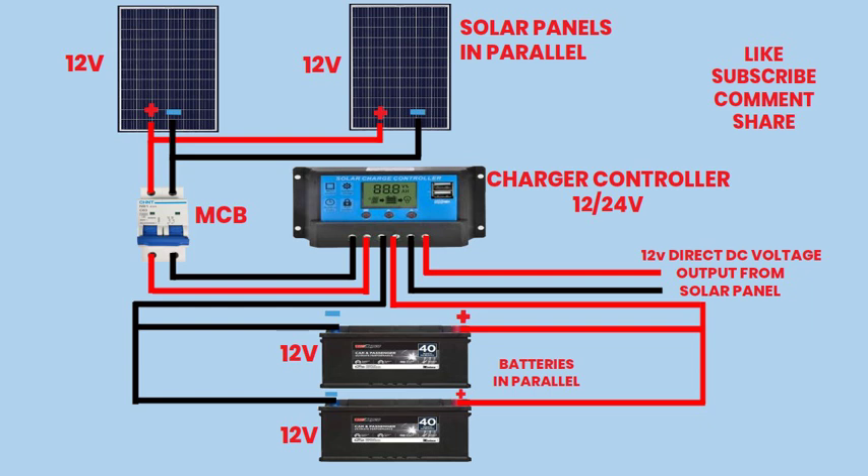Remember to conduct regular maintenance checks and monitor system performance to ensure optimal operation and longevity. Enjoy the benefits of clean, renewable energy from your solar power system.